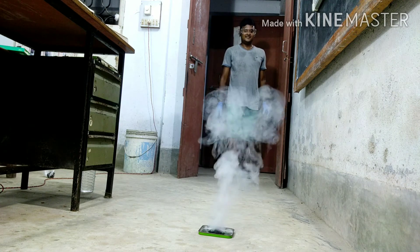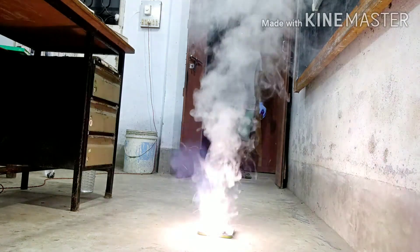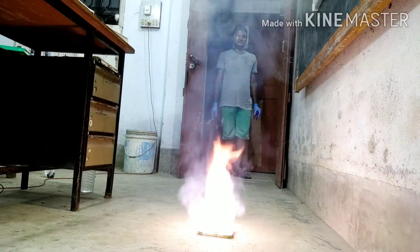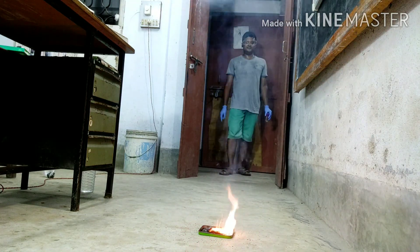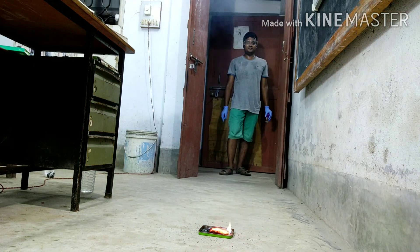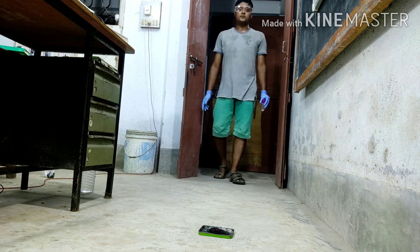See. It is very very dangerous. Don't perform at home.